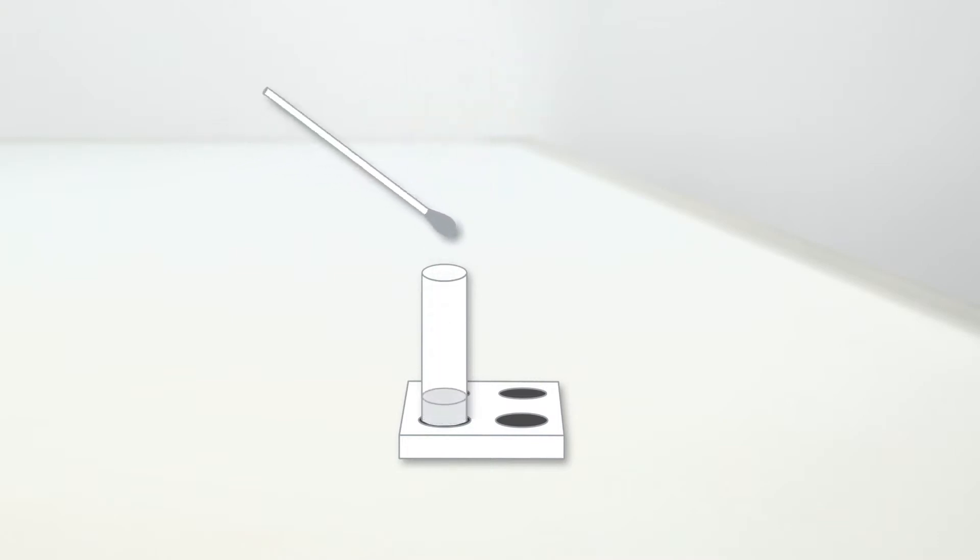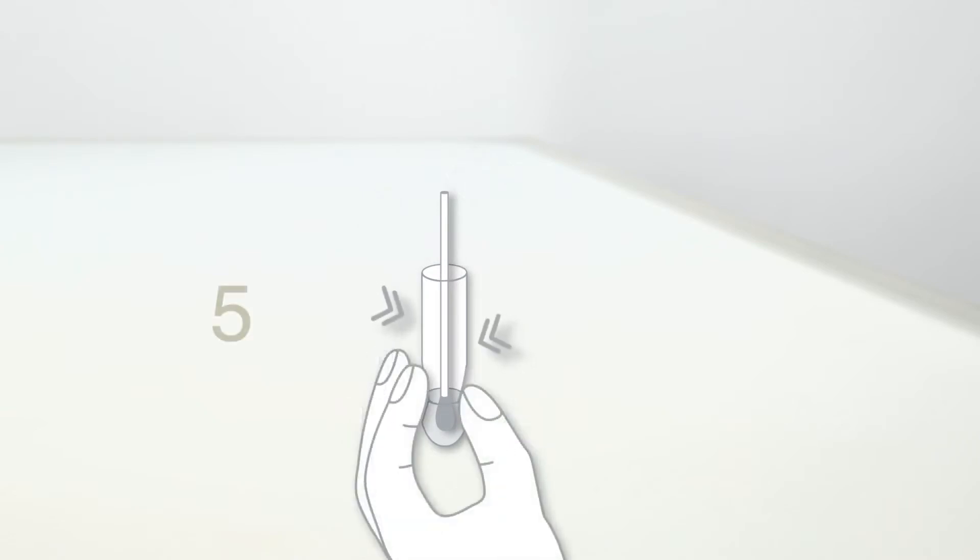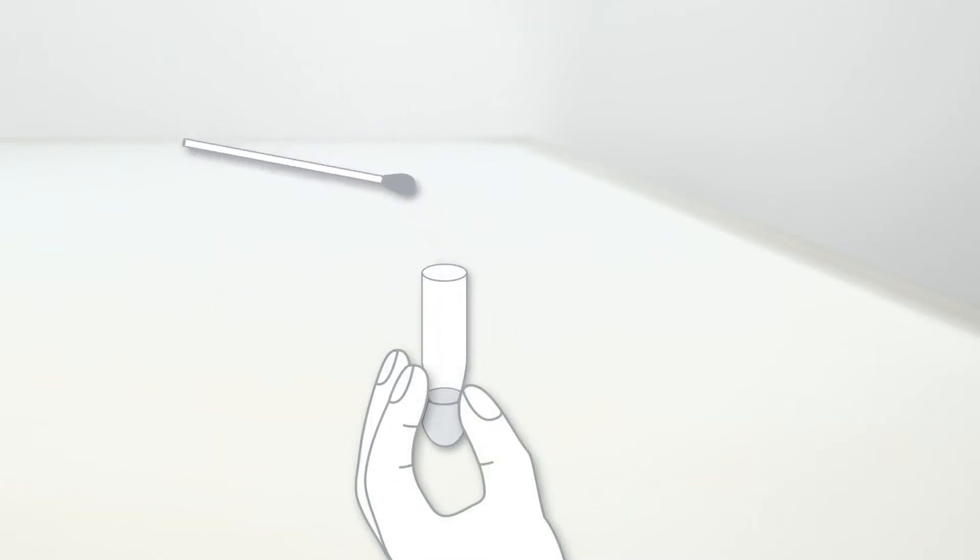Insert the swab with the collected specimen into the tube. Swirl the swab and squeeze it by compressing the swab and extraction tube five times. When removing the swab, squeeze out as much liquid as possible.